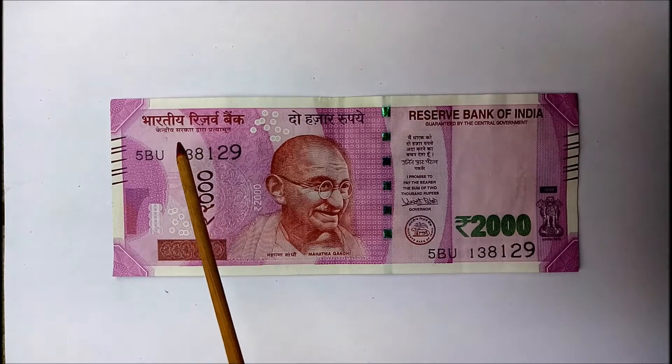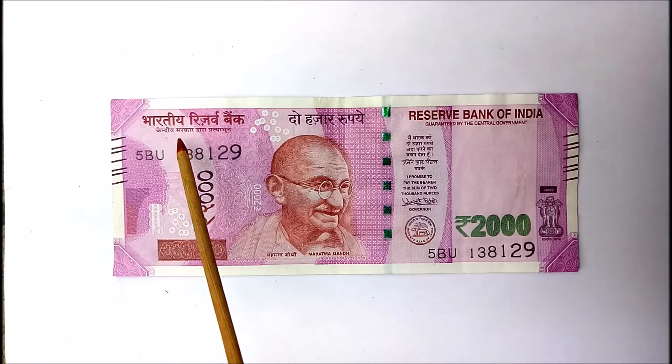Here's the first feature. When you hold the note through a light source, you will be able to see the 2,000 rupee watermark.